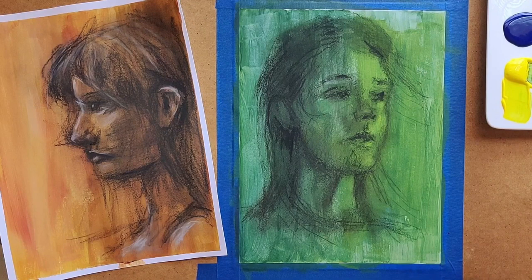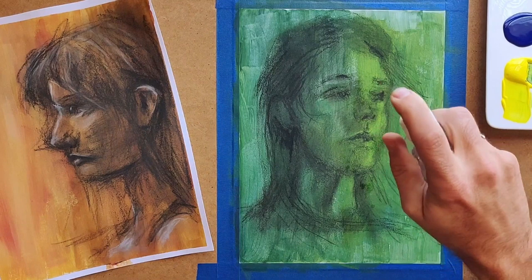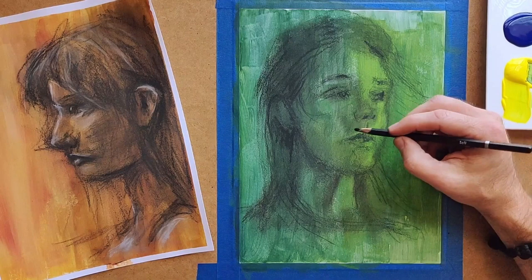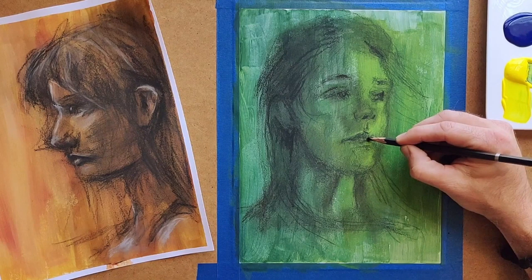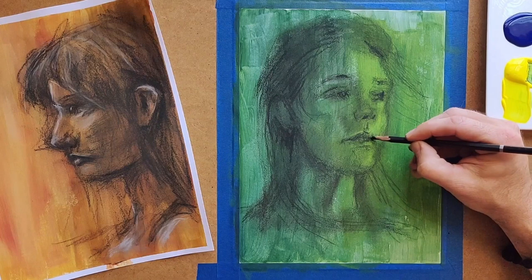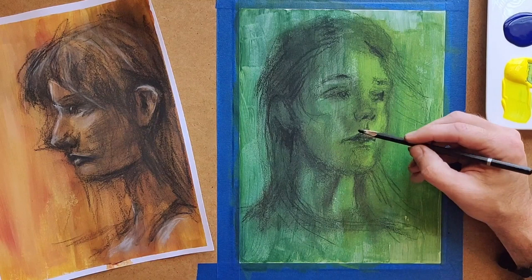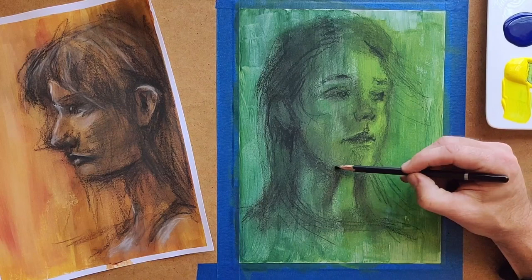Introducing color gives it a different dimension and really allows you to tell more story than you could with just black and white. What I'm spraying on here is acetone — basically nail polish remover — and what that does is create an additional layer of texture, kind of a blotchiness that I really like. The other side benefit is it kind of locks the charcoal into the paper. It's not going to do the same job as fixative, but it's like a fixative-light — it blends the charcoal into the paper and fixes it.